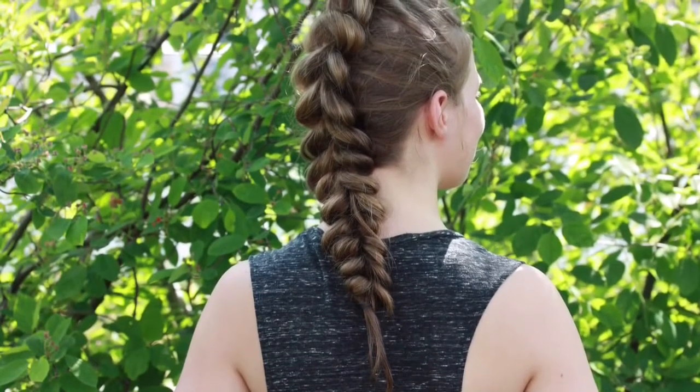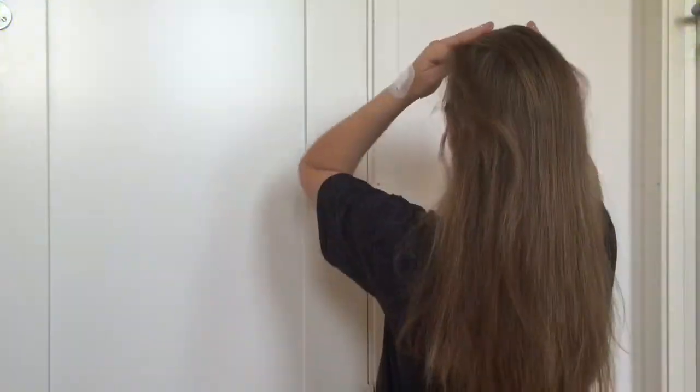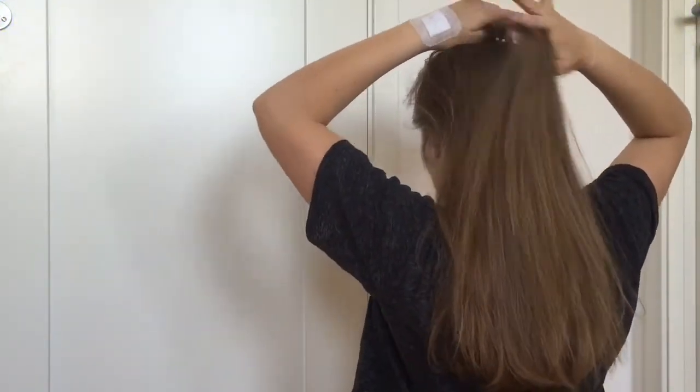Hi, today I will show you how to do a pull through braid. Start by taking a small section of hair at the top of your head and put it in a ponytail.